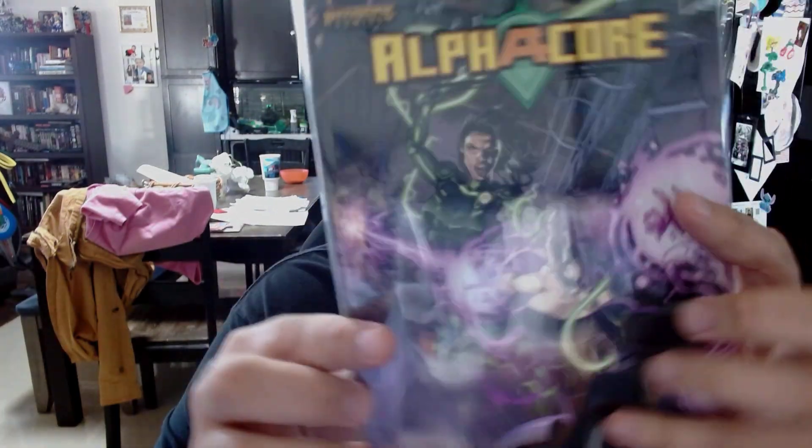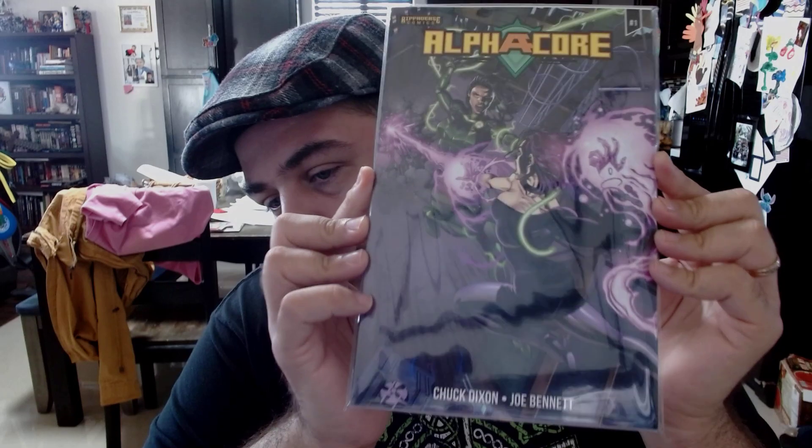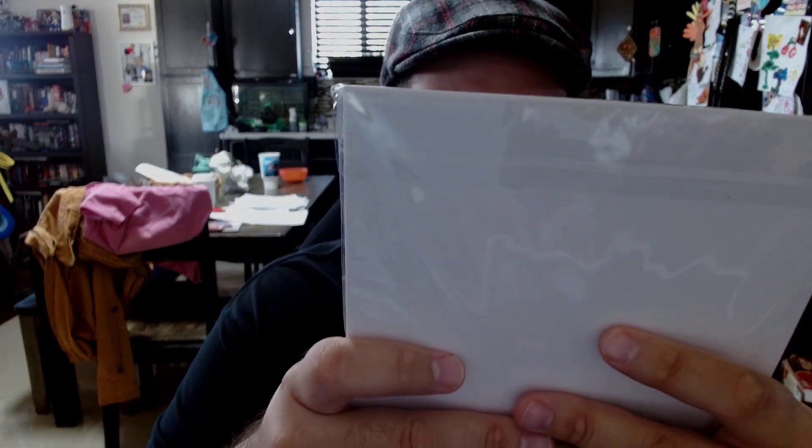Chuck Dixon. Joel Bennett. Issue number one, Alpha Core. I believe this was the B cover — that's what I supposedly ordered. I'll give it a review in the next little while. Looks pretty good. It comes bound with a spine and everything. No bloody savages handling these books.